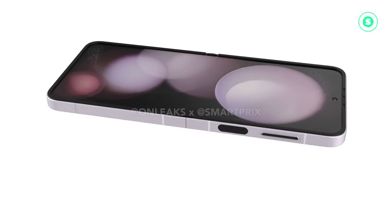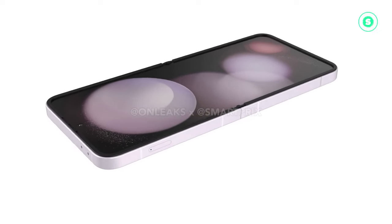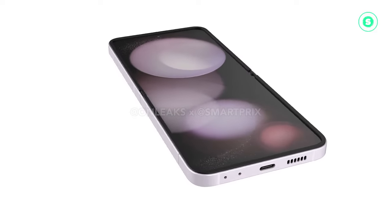It might also offer up to 12 gigabytes of RAM, up from 8 gigabytes. Durability is also a focus, with the mention of Gorilla Glass Armor, which is stronger than the Gorilla Glass Victus 2 of the Samsung Galaxy Z Flip 5.